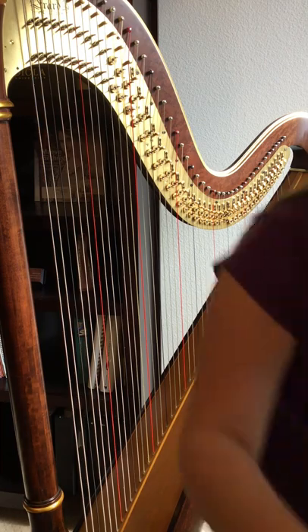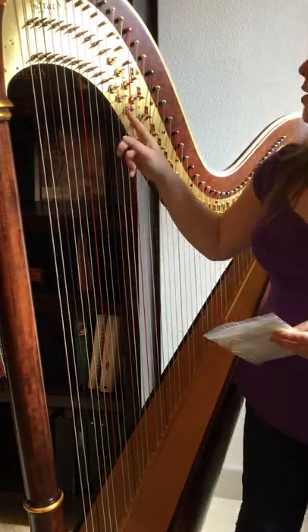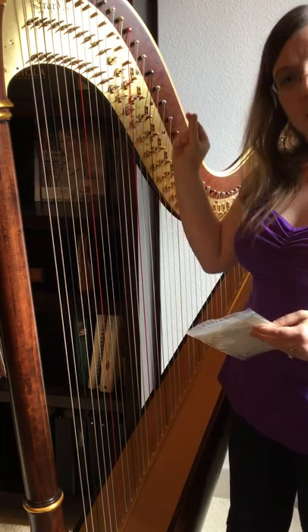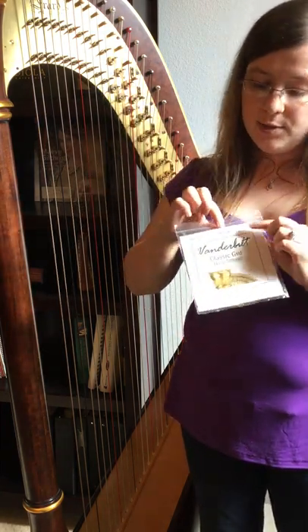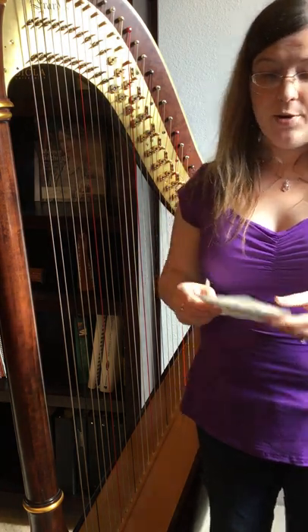First you need to make sure that you have the correct string. I'm going to be changing a fifth octave B right here. This B is very old — it's starting to fray up here where the pedal discs touch it, and it's getting a little discolored, so it's definitely time to change it. I'm making sure that I have the correct string: fifth octave B, it's a gut string, so I do have the correct one. That means I'm ready to go.